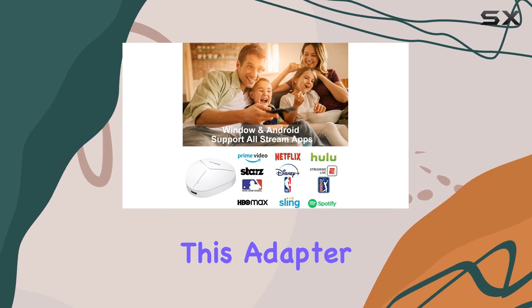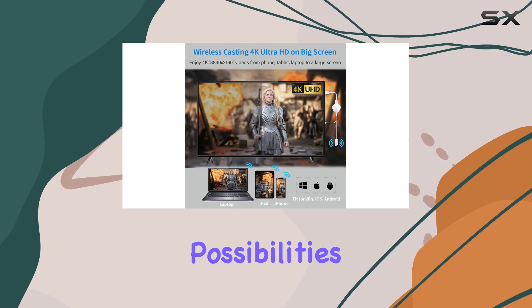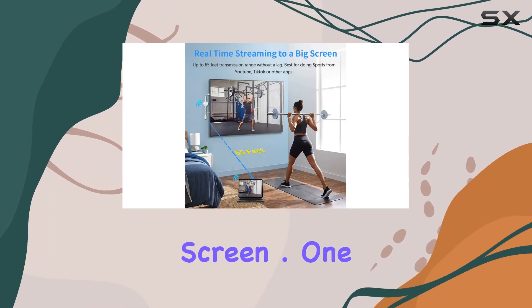The support for Miracast, AirPlay, and DLNA modes opens up a world of possibilities, allowing you to enjoy 4K TV series, live sports, and movies on a larger screen.